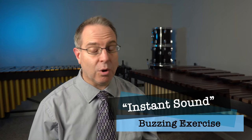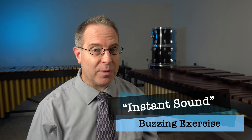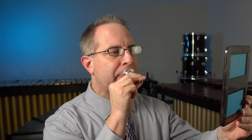Once you can consistently go from air to sound in the middle, the next exercise is called instant sound — or if you're a brass player, instant buzz. What we're going to do is start buzzing from the very first moment that we blow. You might want to pause the video and try this several more times by yourself. Work on that instant sound exercise.